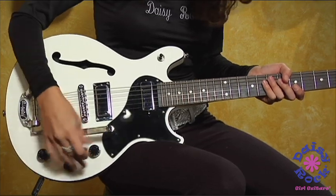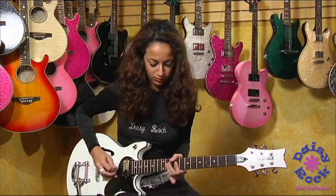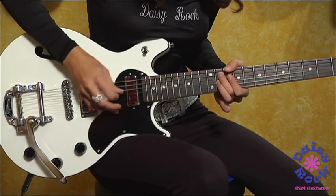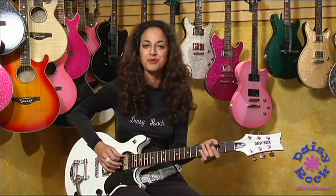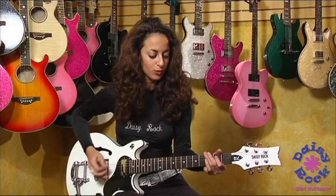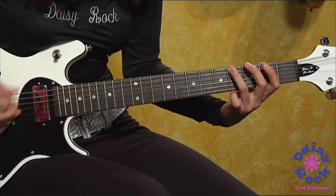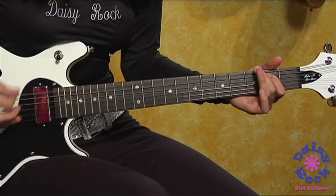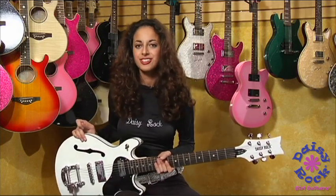So let me demo the bridge pickup with some blues. Here we go. It's also made for doing some slower blues such as this. And that is the Retro H Deluxe White by Daisy Rock.